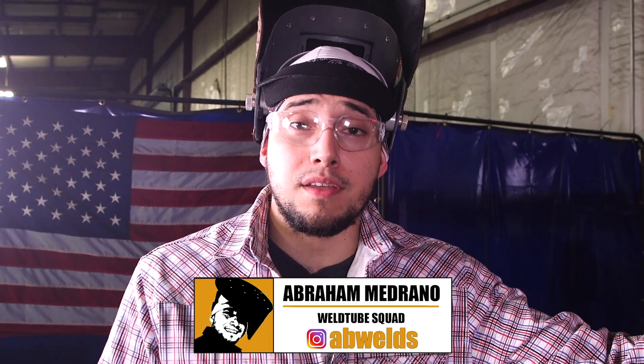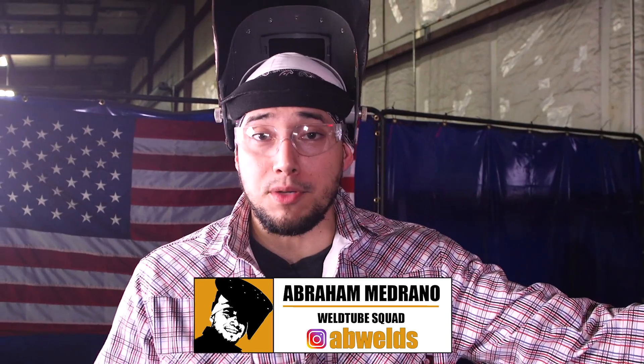I hope this video helps you all out. Don't forget to like, comment, and subscribe, or follow me on my personal Instagram at ab_welds. It's good to be back — see you until next time.